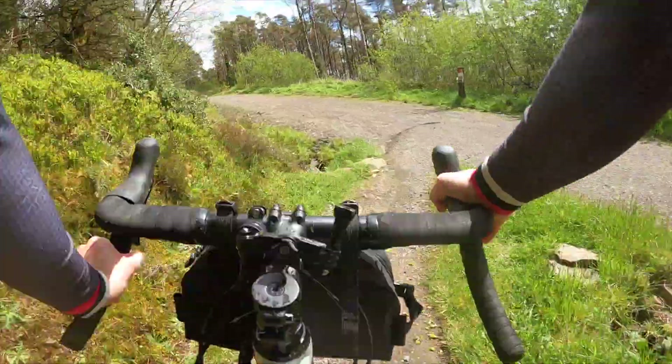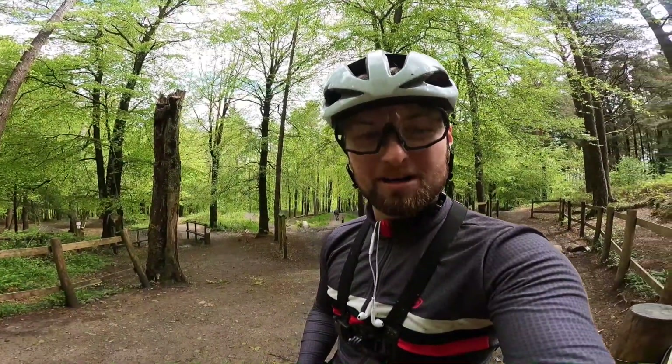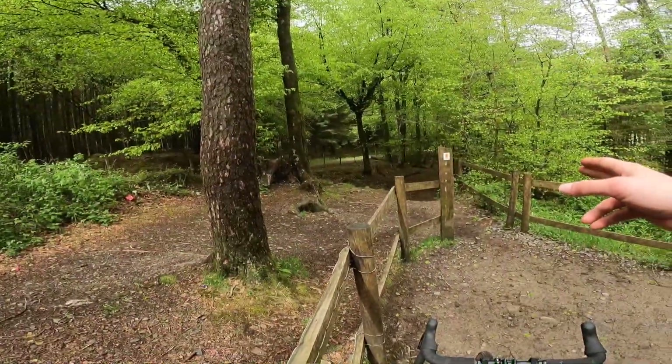So we're at Afan Bike Park. We're going to try the outside line, not the jump line - the outside line.